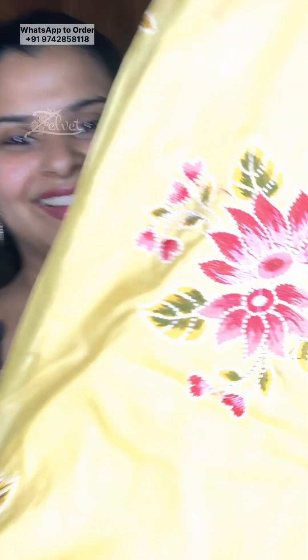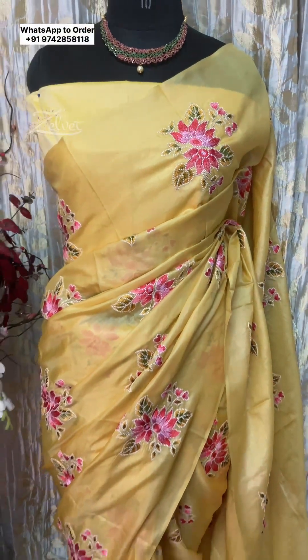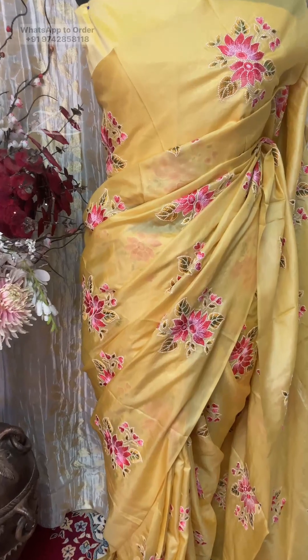Let's take a look at it. Wow, look at this guys — sometimes the beauty cannot be captured through the lens; we don't know how to show those sarees.